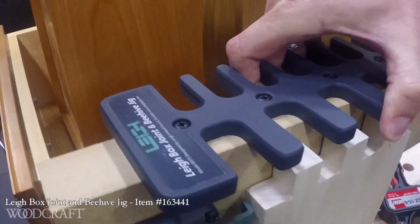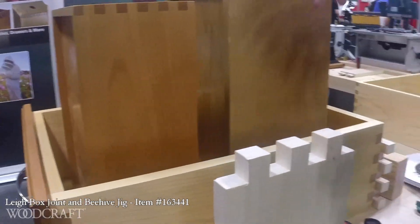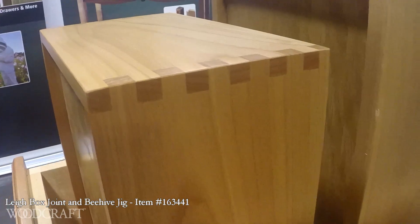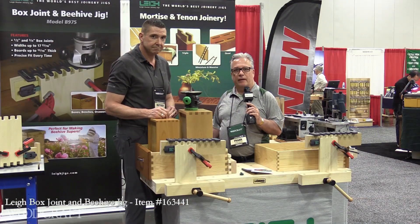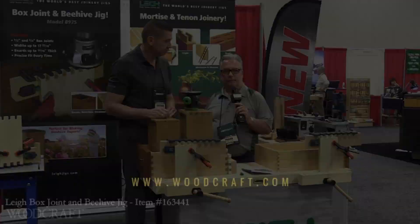When you clamp your pin board in, it's offset by the exact amount that you need, giving you the opportunity to make three-quarter inch and half-inch box joints. Lee Jiggs bringing innovation to the woodworking community. You can find that at Woodcraft stores or at woodcraft.com. Woodcraft — helping you make woodwork.